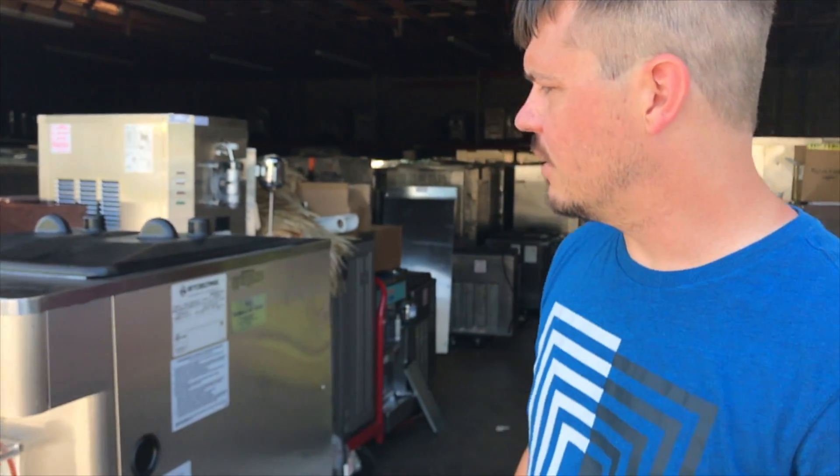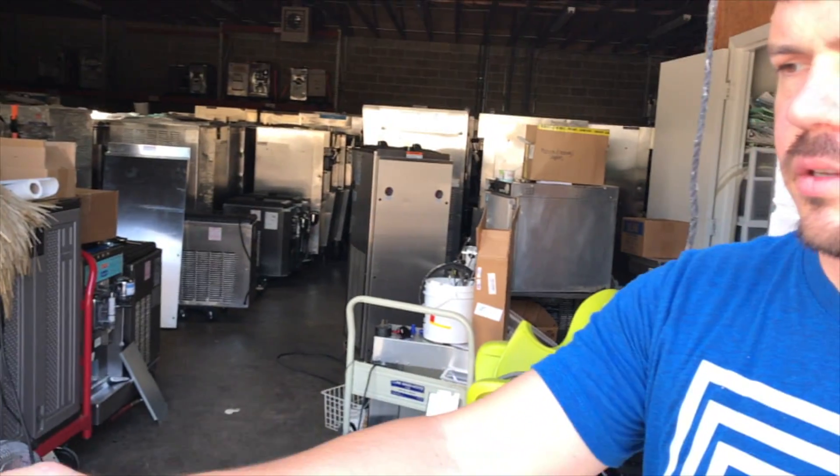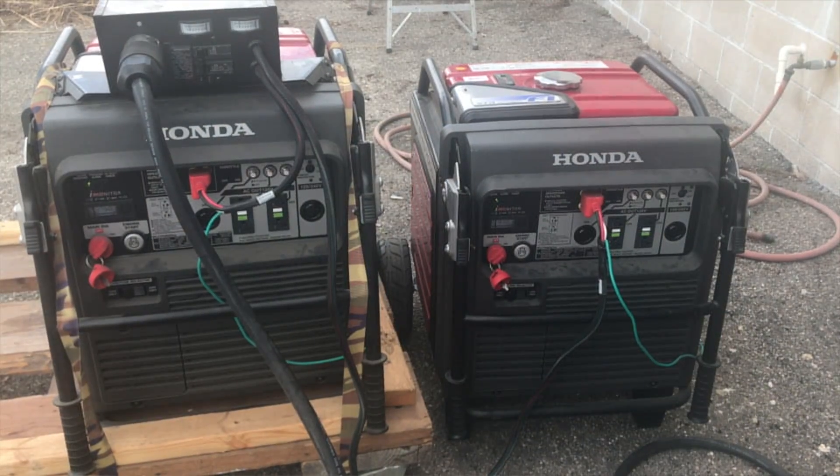Hi guys, today we're going to take a look at the Stoltin F231. We're going to run this off the Honda EU7000 IS generator.